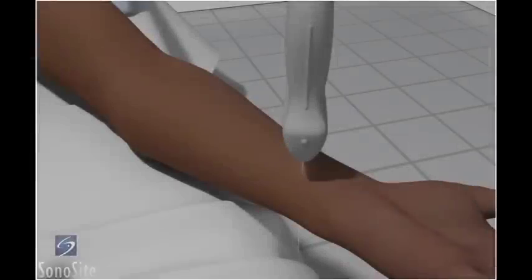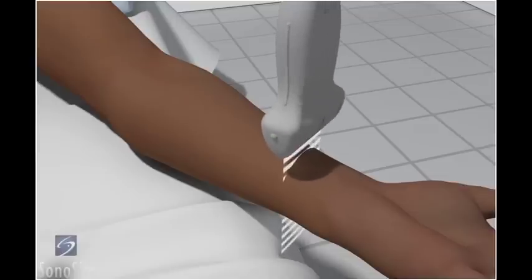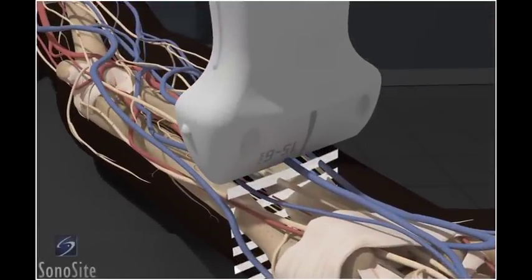The patient is placed supine with the arm externally rotated at the side. The transducer is placed in a transverse plane at the wrist crease with the orientation marker directed towards the patient's right side.